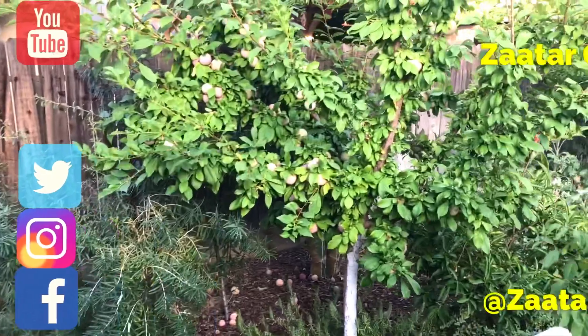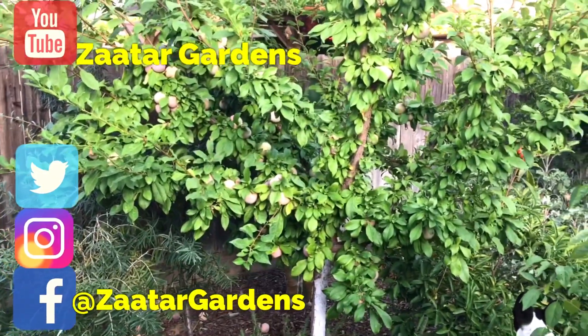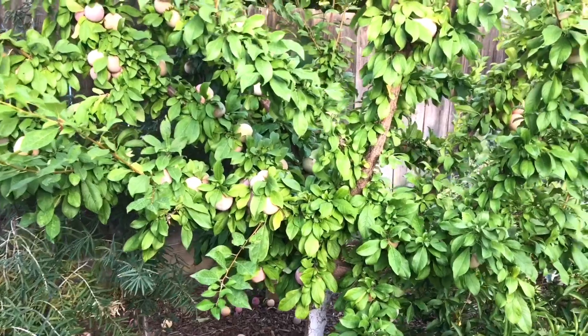Hello everyone. This is Moses from Zotter Gardens. I love dehydrating fruit from the garden but I've never dehydrated dapple dandy pluots, or any pluot for that matter, or plums.